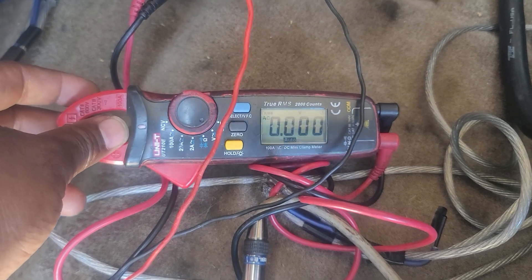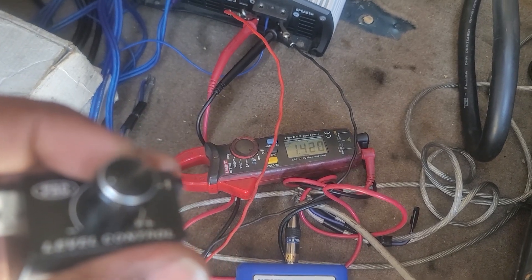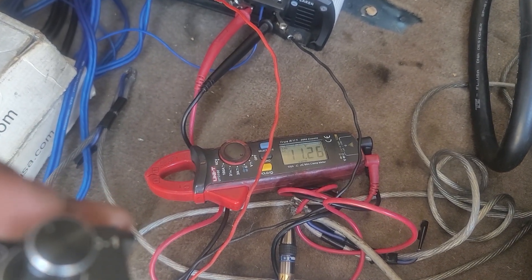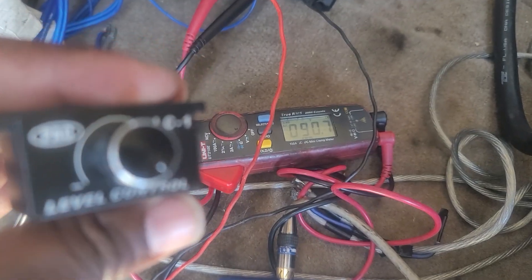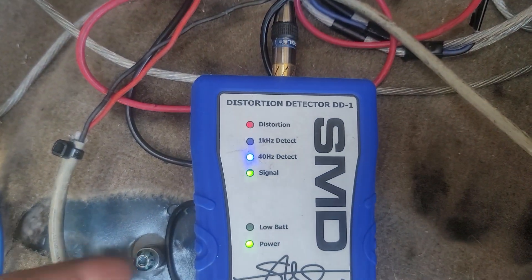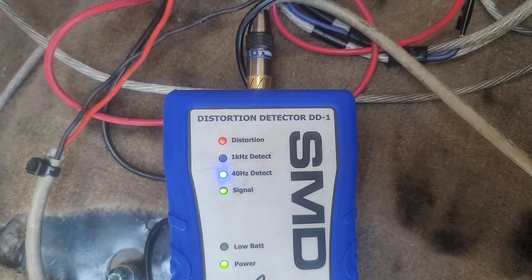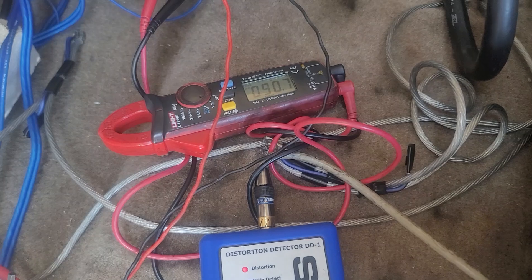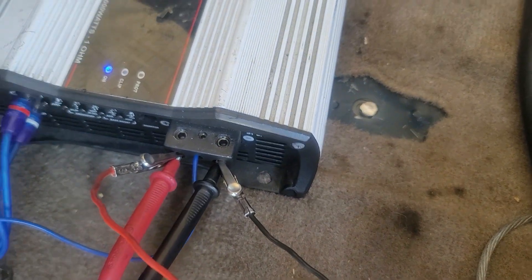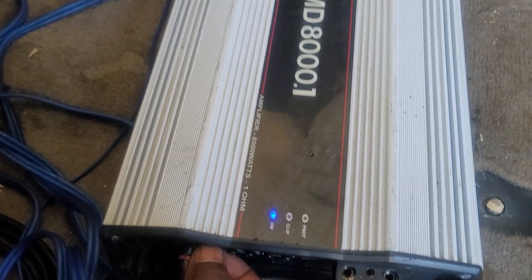Once we start going up on the bass, I've got it set to 90.7 volts of AC. And if you see on the distortion detector, it's blinking distortion. But on the amplifier itself, no clip or anything. So at 90.7, I'm going to go up on the gain until we get a clip signal on the amplifier itself. Let's see what happens.